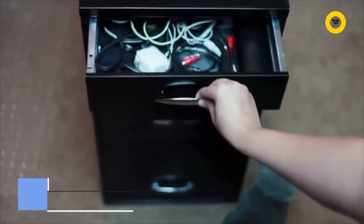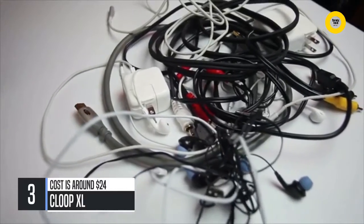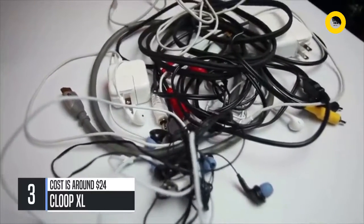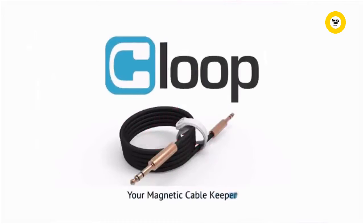Think about the amount of cables you deal with on a daily basis. Have you ever wanted a simple solution to keep your cables organized? Say hello to Klup, your magnetic cable keeper.